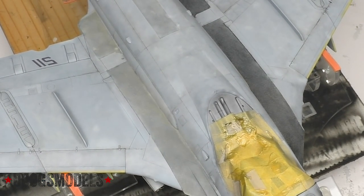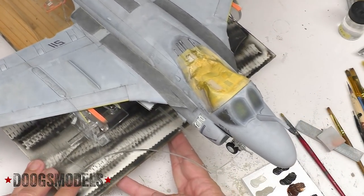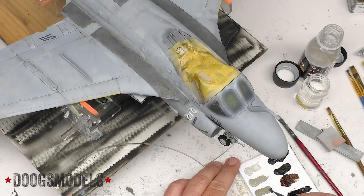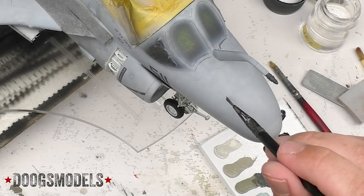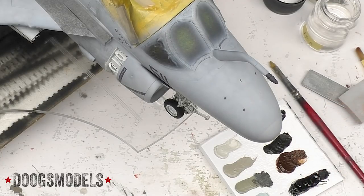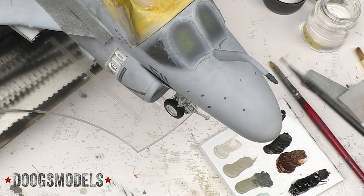That is how we get a nice worn-down, still dark, but looking like it's seen plenty of abuse wing walk. I think the trickiest thing about the intruder right now is figuring out what to weather and in what order, because there is so much to do. So I'm going to focus on taking the fuselage and getting it done and then moving out to the wings. For the fuselage, let's start up here with the nose area. I'm kind of mixing up some Starship Filth and neutral gray right now to get a bit of a muddier type color.